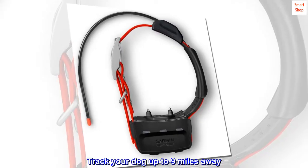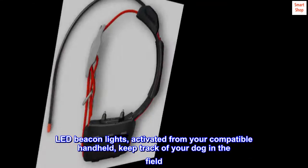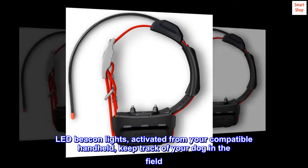Track your dog up to 9 miles away. LED beacon lights, activated from your compatible handheld, keep track of your dog in the field.